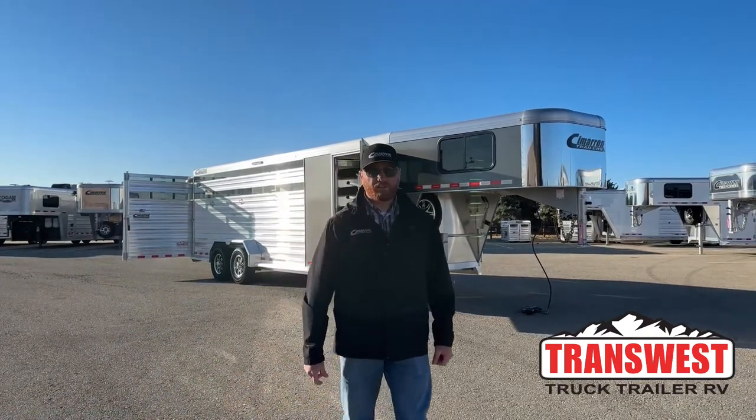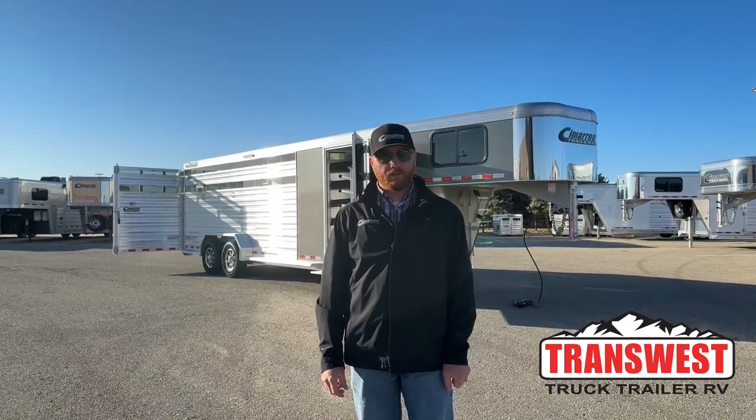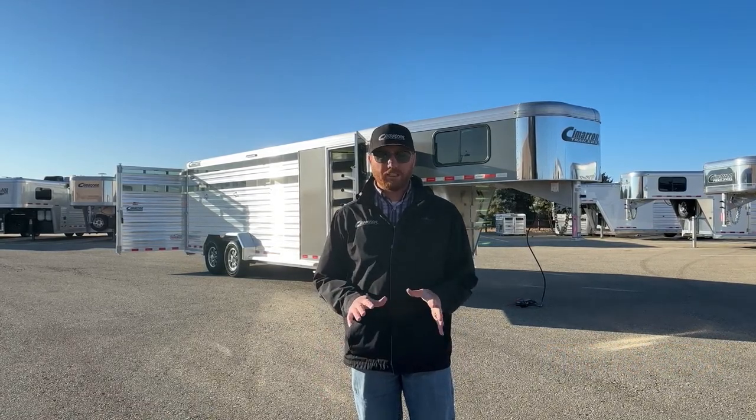Hi, I'm CJ Altenberg with TransWest Trek Trailer RV in Frederick, Colorado. We appreciate you tuning in. We've got a brand new 2023 Cimarron Lone Star Stock Combo sitting behind me. This is a 24-footer — it's a really, really good setup.